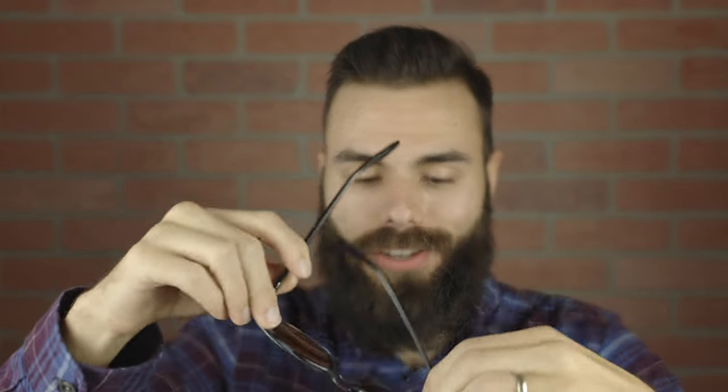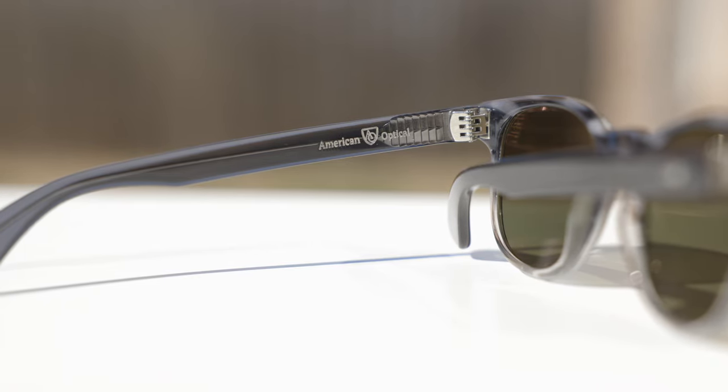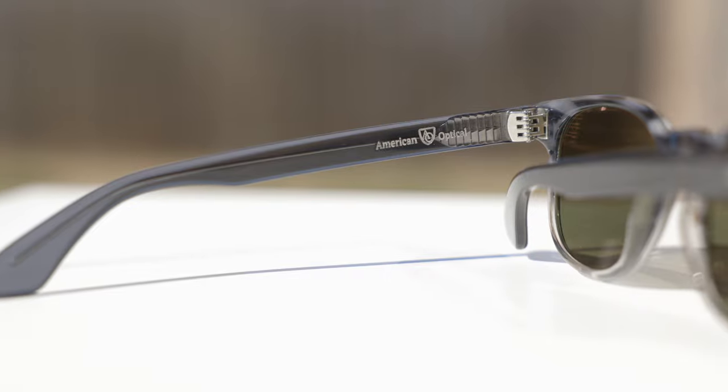These frames have all metal hinges, and these are actually American Optical's seven barrel hinges. When opening up and closing them, they feel very, very premium. Seven barrel hinges are the absolute best you can get in the optical business, and they're going to be very substantial and very nice.